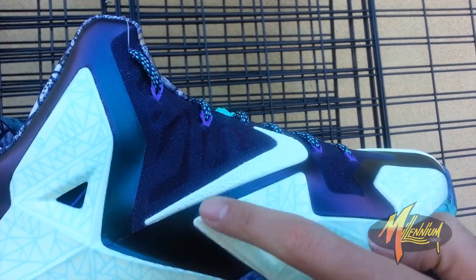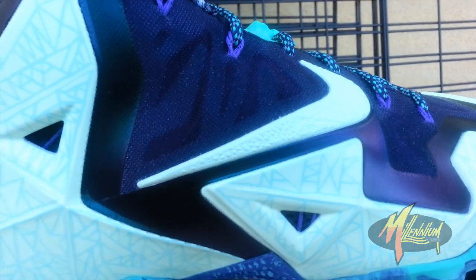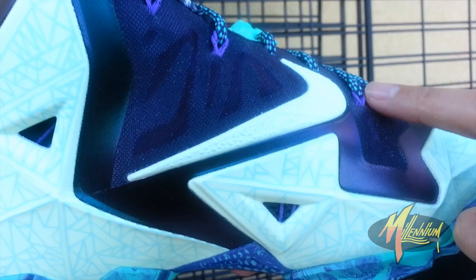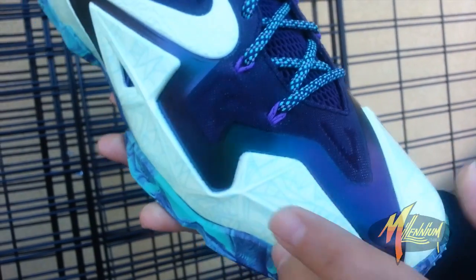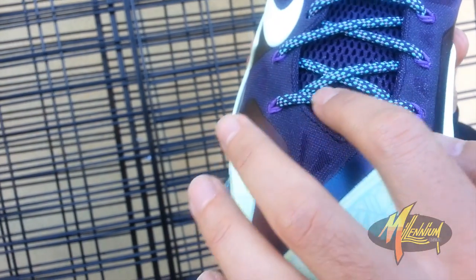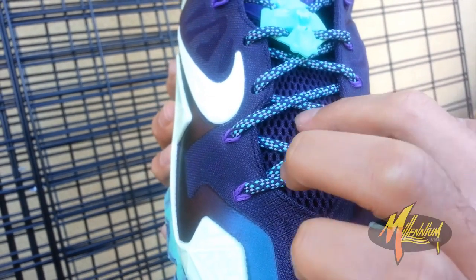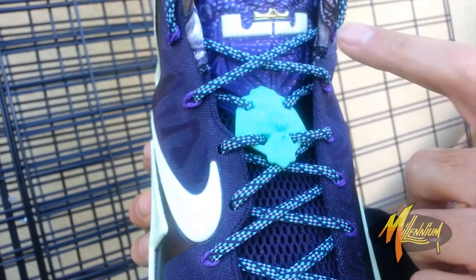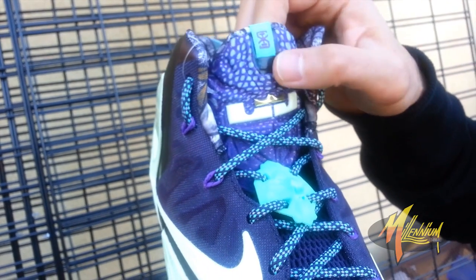You've got glow-in-the-dark all the way throughout with hand-drawn features that show in the glow-in-the-dark. It's beautiful. Shank plate here in the purple and teal. This rich purple carrying over in the hyperposit. Glow-in-the-dark swoosh. You can see a hit of that flywire in the purple, as well as the eyelets. More of the hand-drawn patterns on the glow-in-the-dark. That purple streaming through. Beautiful. Love this.